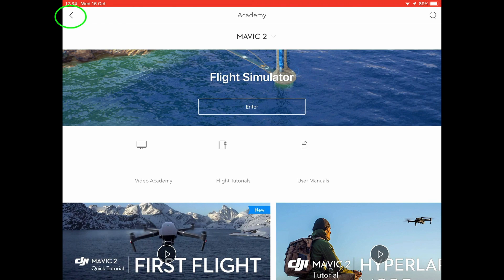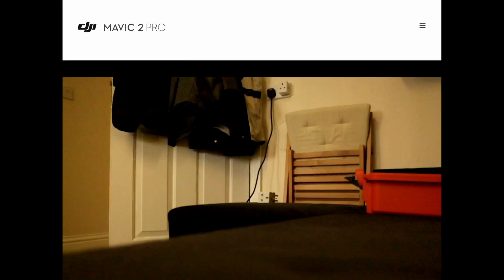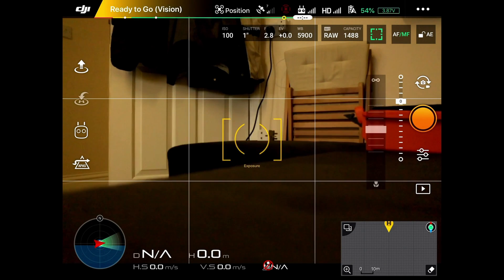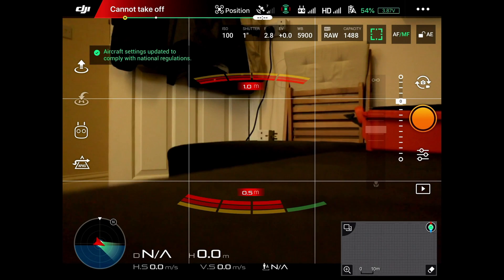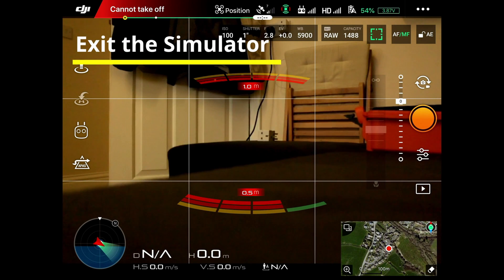That brings us back to the Academy screen. Press the top left arrow to come out of the Academy, then press the Go Fly button — that takes you into the flying screen and you're ready to go. Normally it will say 'cannot take off' but that's fine. You would just power the drone off and power the controller off. That's how you exit the simulator correctly.